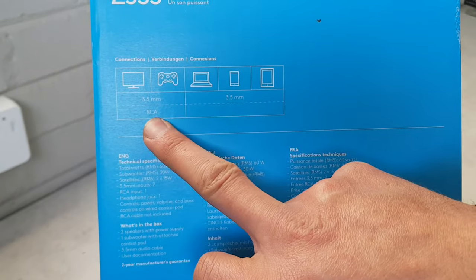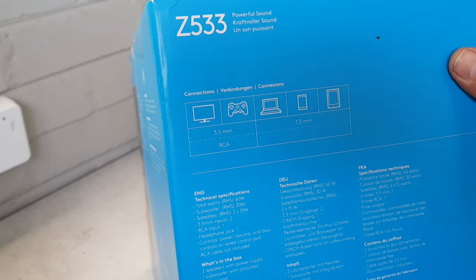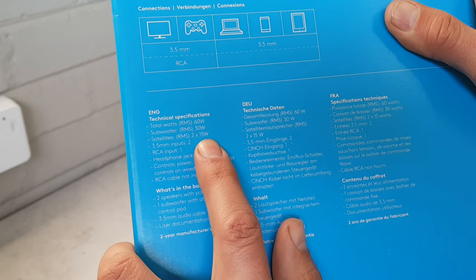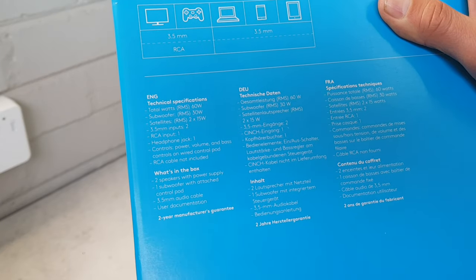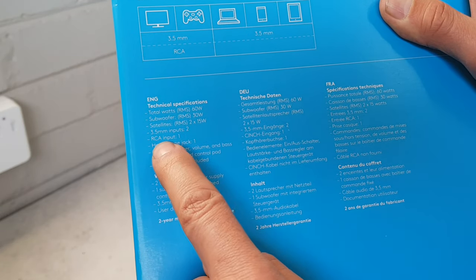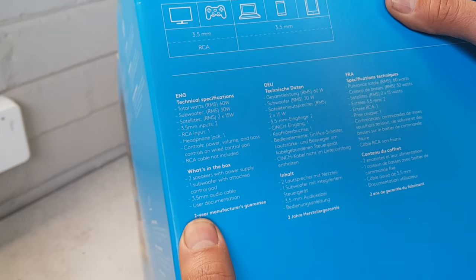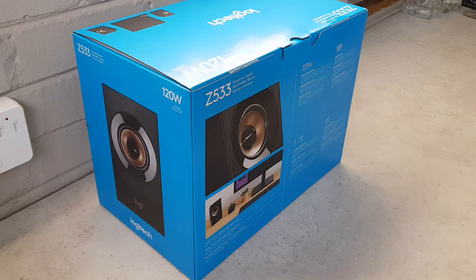This has got a 3.5 millimeter jack input. On the box it confirms it's 60 watts RMS total — the subwoofer is 30 watts RMS and the two satellite speakers are 15 watts RMS each. It's got a 3.5 millimeter input, and I think it also has RCA inputs so you can connect something like a DVD player. It also says there's a two-year manufacturer warranty — so let's open the box and see what's inside.